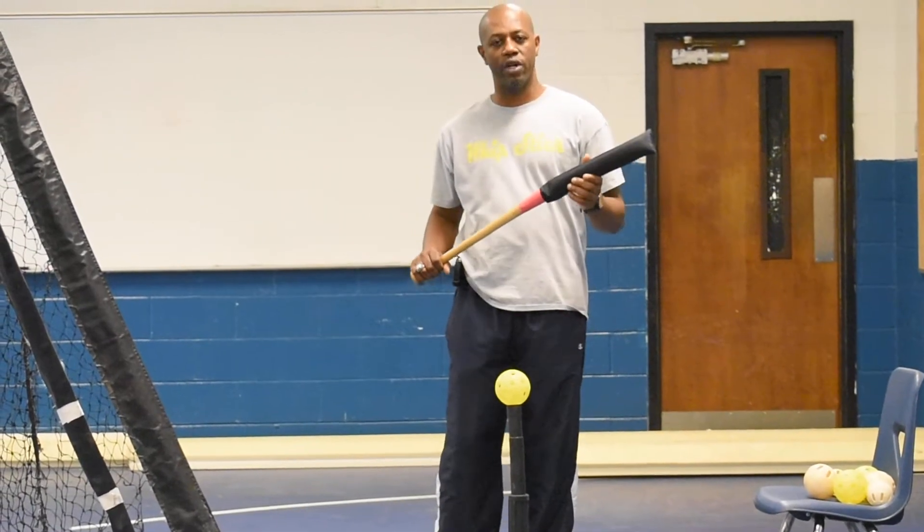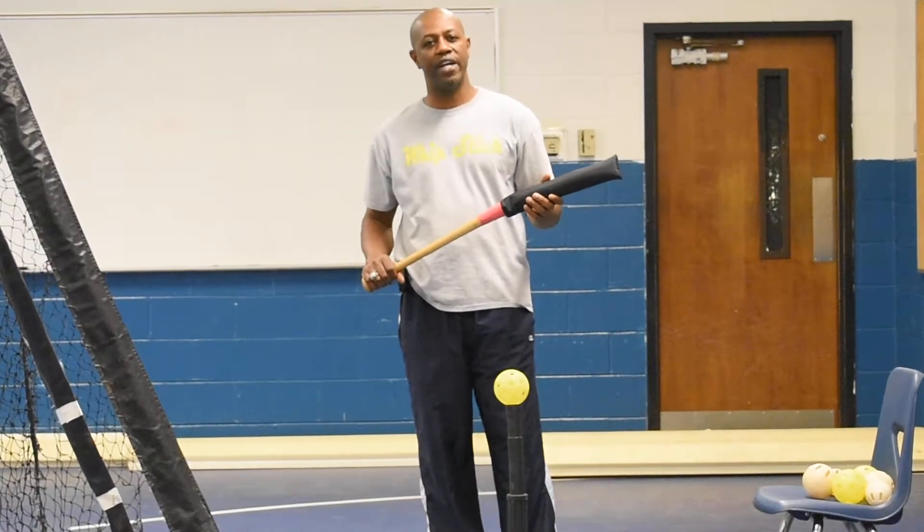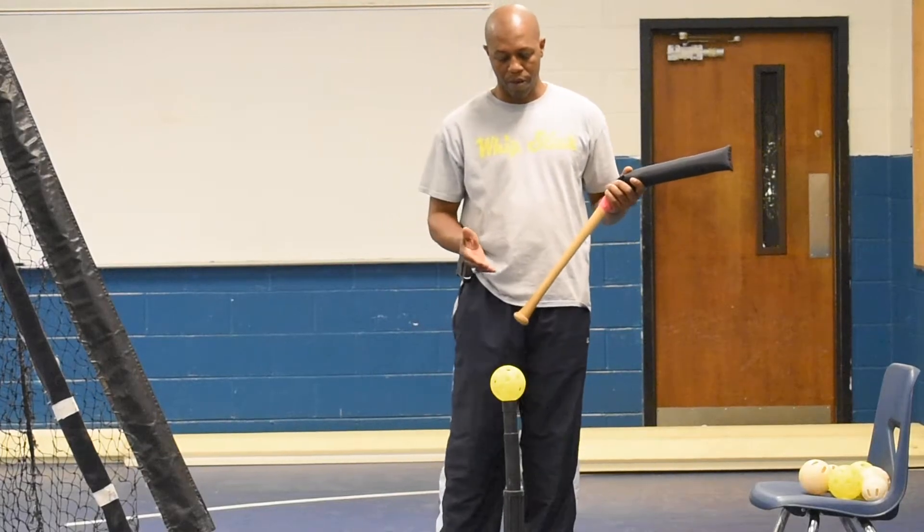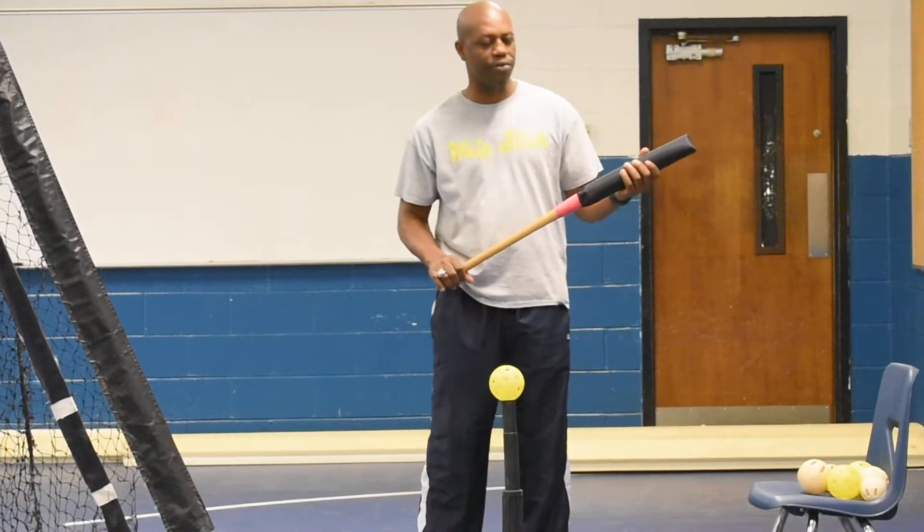All right, hey, my name is Chris Taylor. I'm the inventor of the whip stick. Whip stick is a training device designed to help with hand and eye coordination. Right here today, I'm going to do a couple of drills to show you how to use a whip stick.